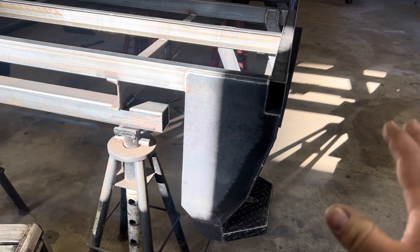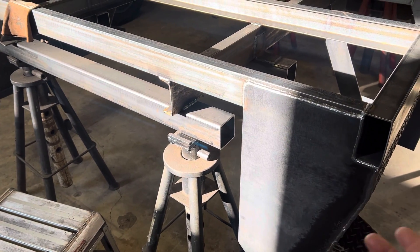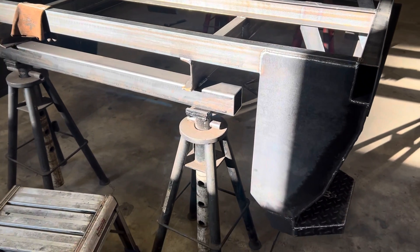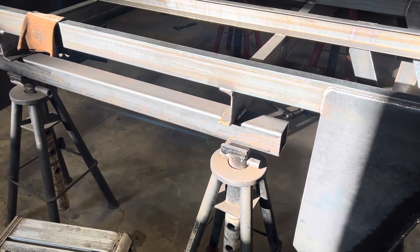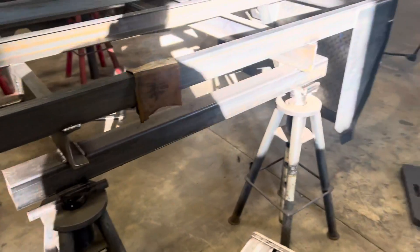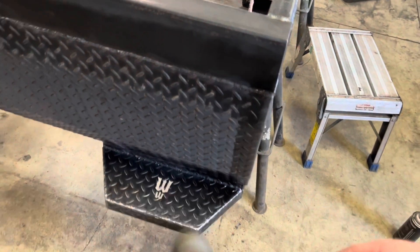Or put some type of anti-corrosive spray down it, just to keep it so it doesn't rust out from the inside out — that's why I didn't cap that permanently. I'm going to put plastic caps on all these as well, obviously once everything's done. That just keeps the dirt out, keeps it from rusting, and gives you access to spray corrosion-preventing stuff.